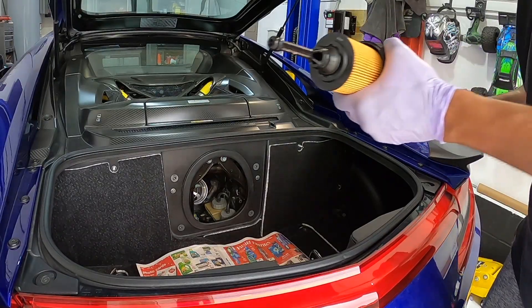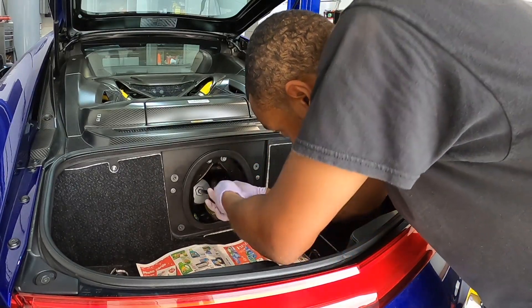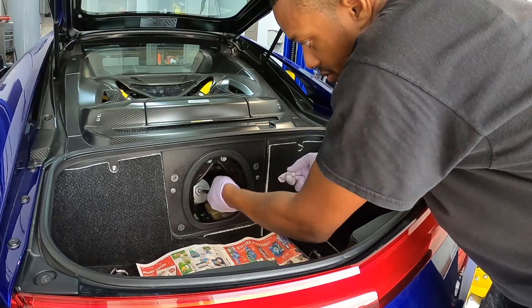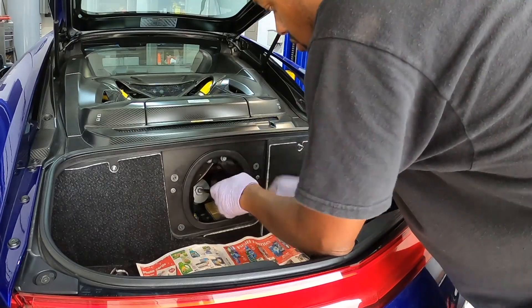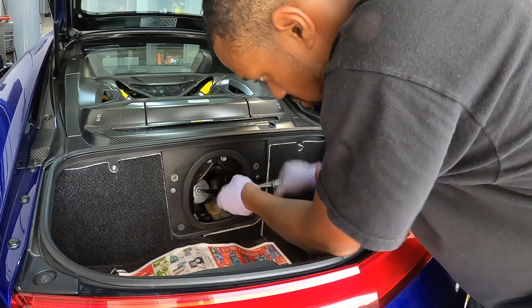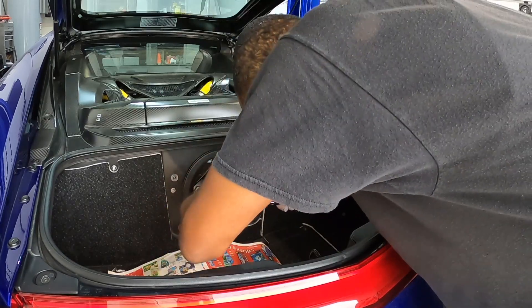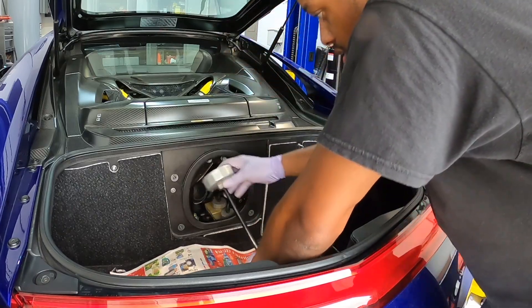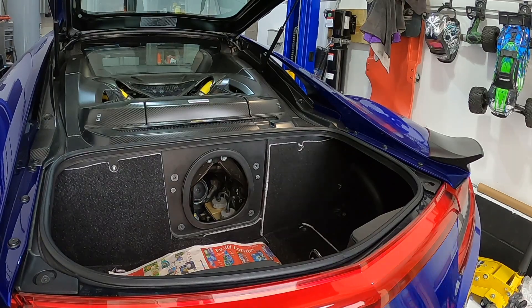For reinstallation you just do the reverse — get this in here, align everything, and tighten it up. Filter's on, filter installed, housing secure. Take everything out and reinstall all the covers.